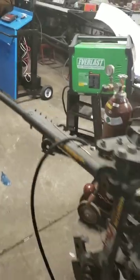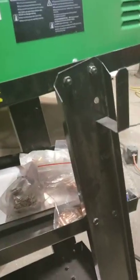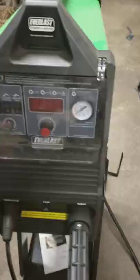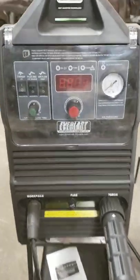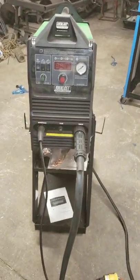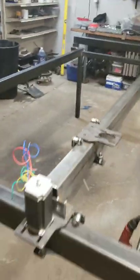I'm going to use my Everlast plasma cutter — this one has a pin-out for the CNC to turn it on and off and for voltage. As you can see, this one is the 60S. I've cut half-inch plate by hand no problem with that. For this table I just use it on these little slots by hand, so that's kind of it so far.